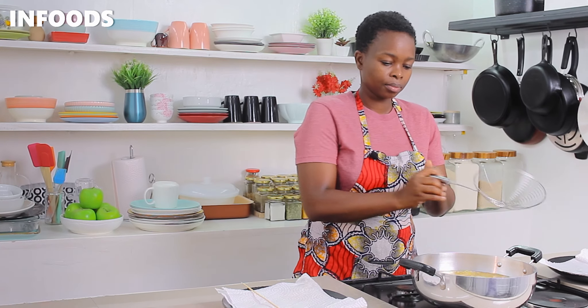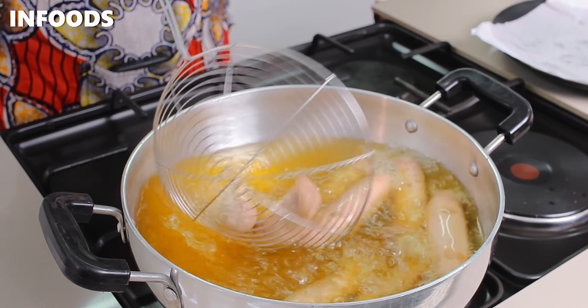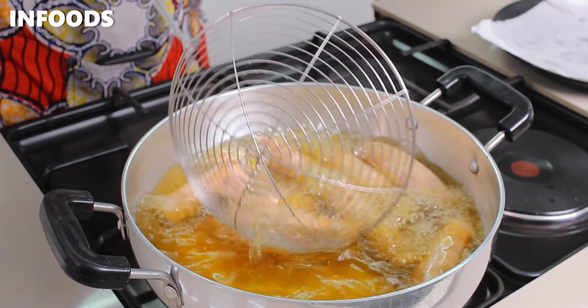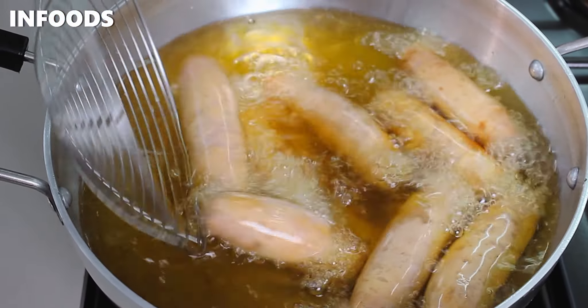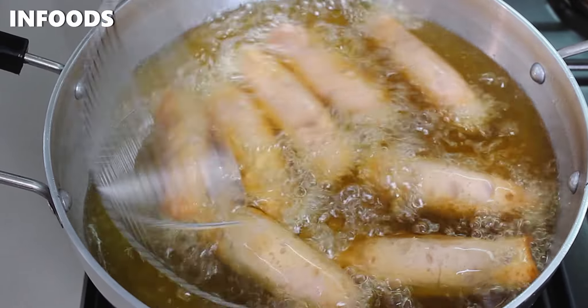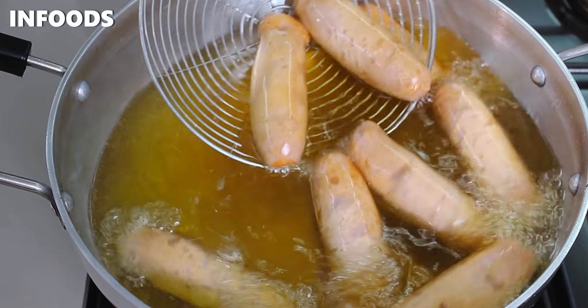Don't let the oil get super hot because the sausages are going to brown too fast and also they are going to burn. Make sure the oil is just slightly hot so that the sausages can brown evenly. As the sausages are frying, I'm going to move them slightly so that they can brown on all sides.